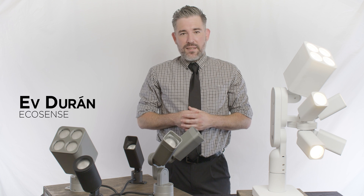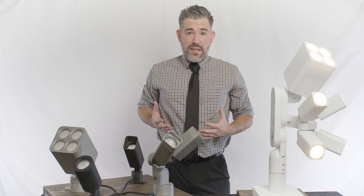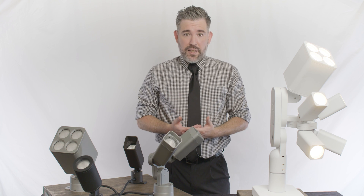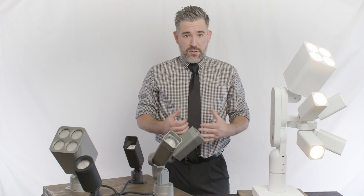Hello, I'm Ev Duran with Ecosense, and this is RISE — one of the smallest, most versatile, and most powerful directional floodlighting systems in the entire industry.